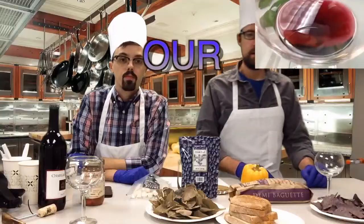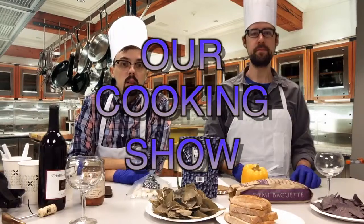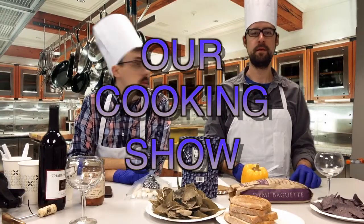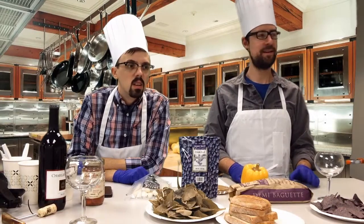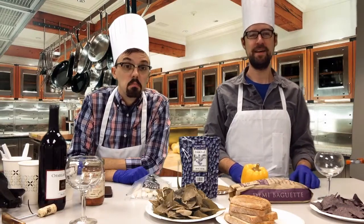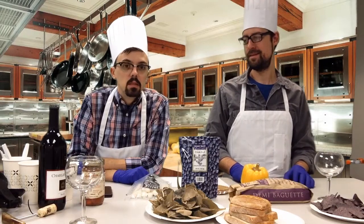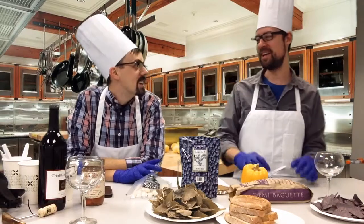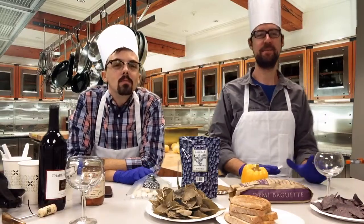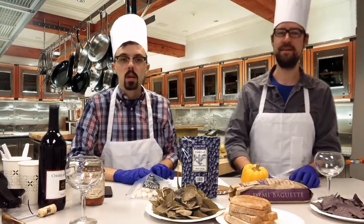Welcome to our cooking show. We're trying to make it more exotic. I'm Chris Kerr and I'm Jay Myers.